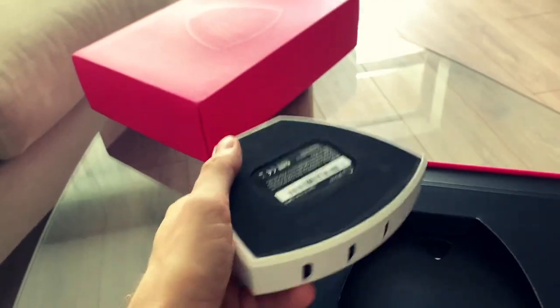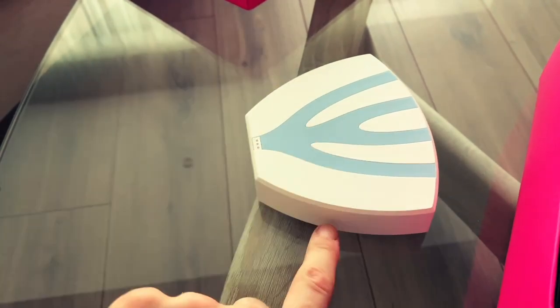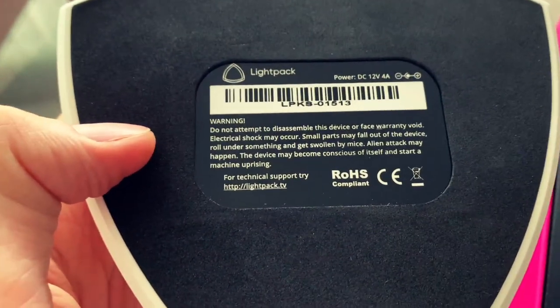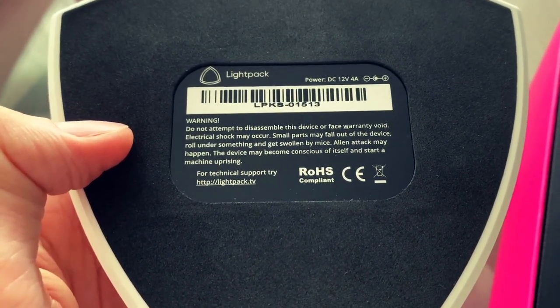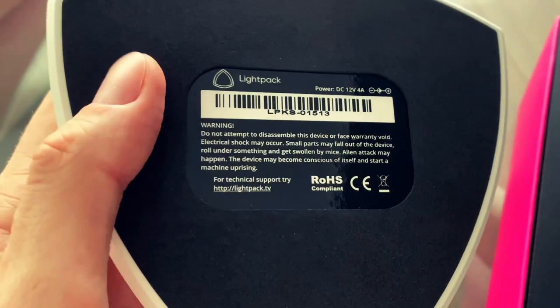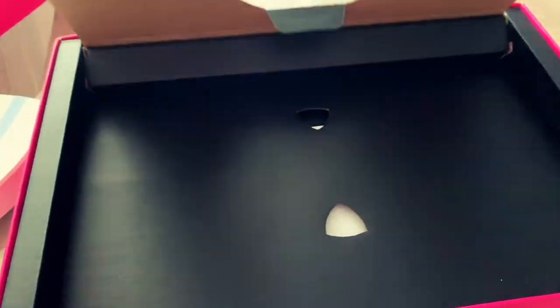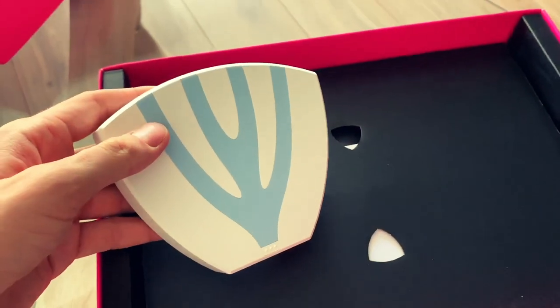It's quite heavy with a nice soft padding which should prevent the device from sliding on small surfaces. At the bottom we can see warning instructions — we must not disassemble it because small parts may fall out, roll under something, get swallowed by mice, an alien attack may happen, and the device may become conscious of itself and start a machine uprising. I think details like that show that the guys actually care about the product. When you open the box, the cutout holes are in the shape of the actual device.